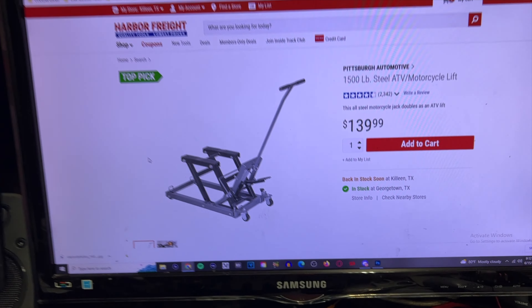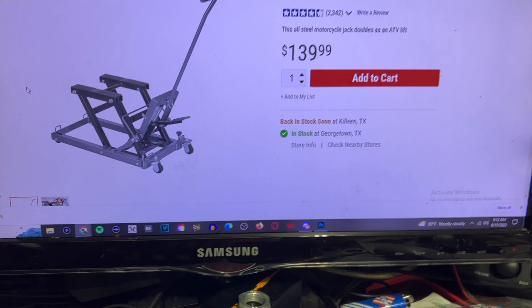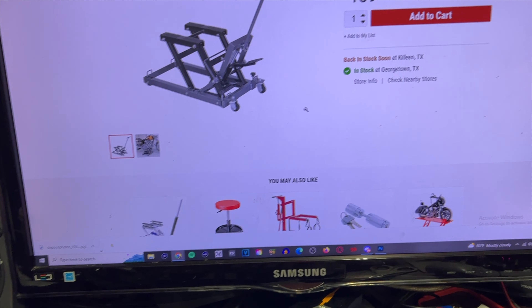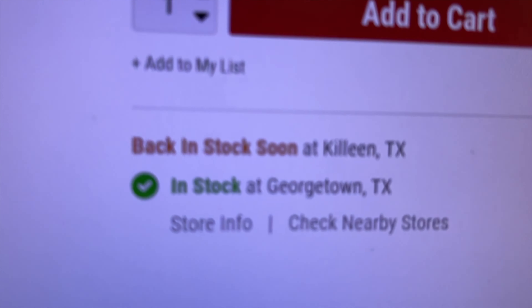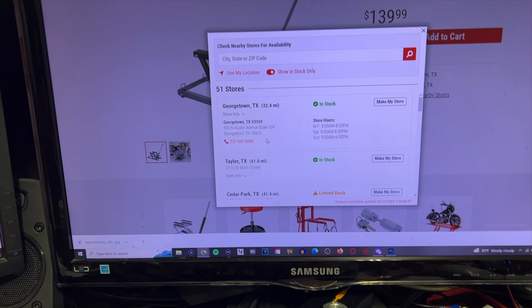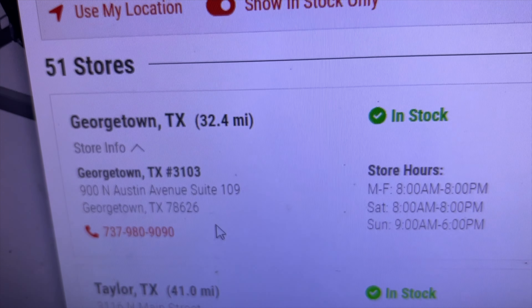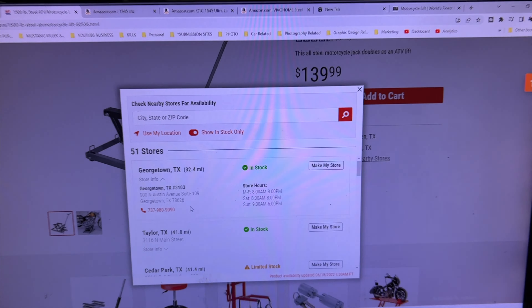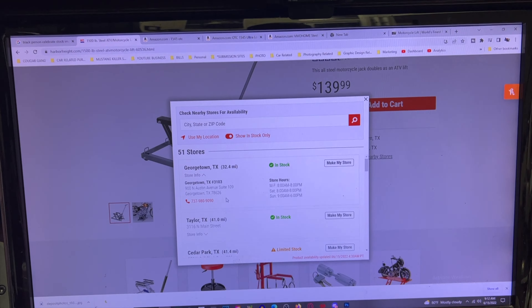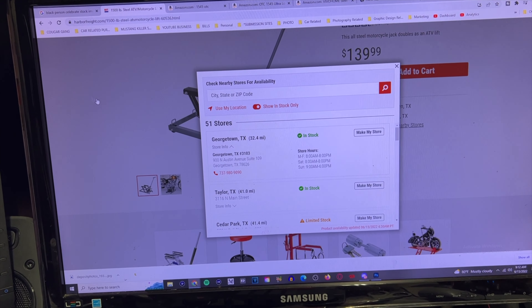From what I watched online, a lot of people said it's a decent lift. They don't have it in my local store, but they have it in Georgetown, which is about 32 miles away. I've been kind of stuck in the house here for too long, so I'm with it — I'm with all of it.